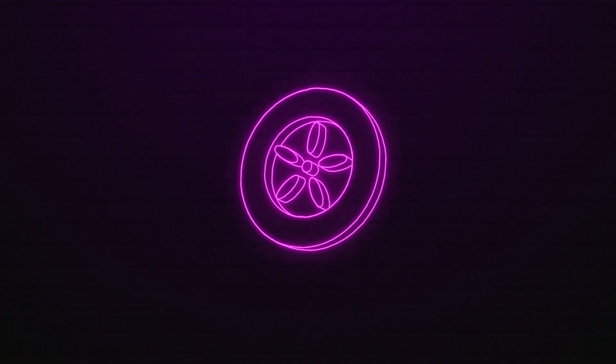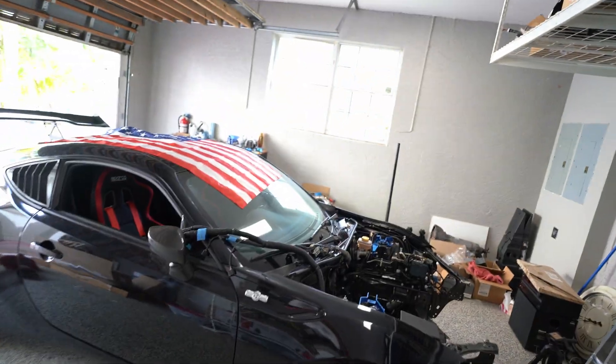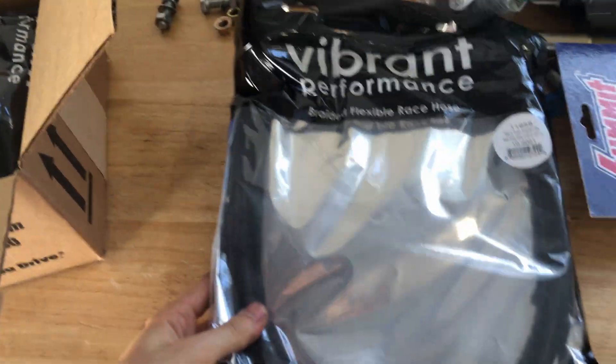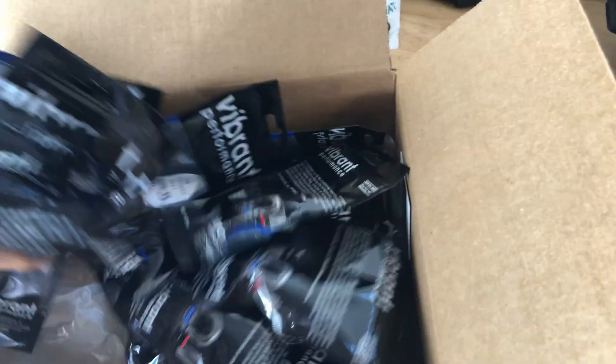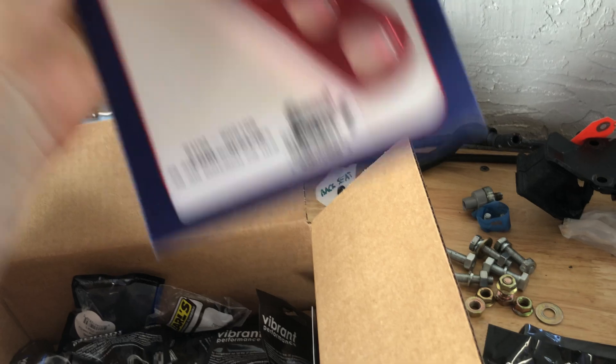How is it going guys, and welcome to today's episode. If you're new to the channel, we are swapping a 2JZ into an FRS platform, so if you like that type of content please consider subscribing and joining the community. In this episode we're going to be doing the second part of the fuel system — building fuel lines, installing a fuel filter, drilling the chassis to install the filter housing, and connecting AN lines to OEM hard lines.